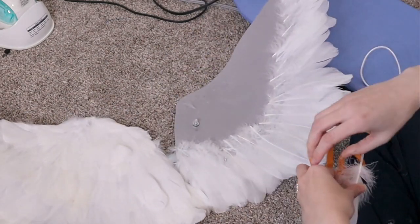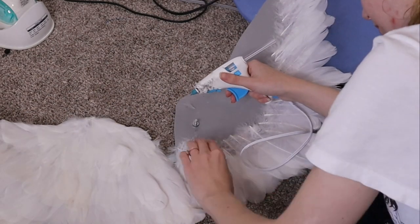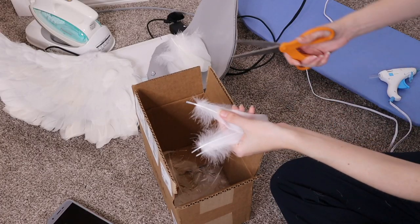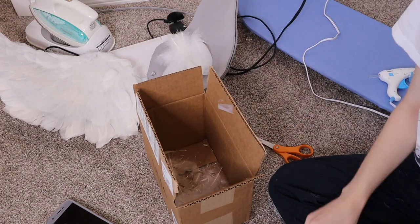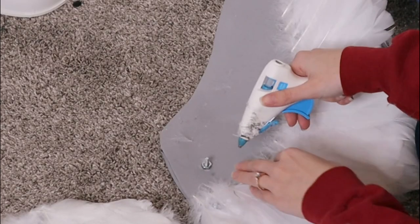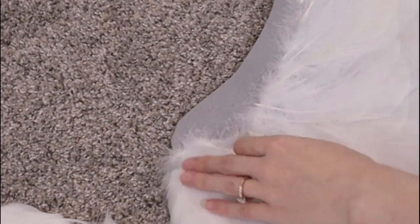Now we get to the tedious task of putting feathers on the wings. My process was to take the feathers and cut off the little tips, then sort through which ones are actually good quality — a lot are torn or discolored. Then I took a hot glue gun and hot glued them layer by layer, and I had to do this on both sides of the wing.